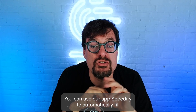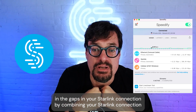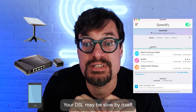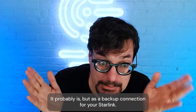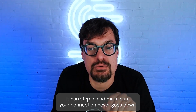Here's the solution. You can use our app Speedify to automatically fill in the gaps in your Starlink connection by combining your Starlink together with an already existing cable, DSL, or even another cell phone connection. Your DSL may be slow by itself — it probably is — but as a backup connection for your Starlink, it can step in and make sure your connection never goes down.